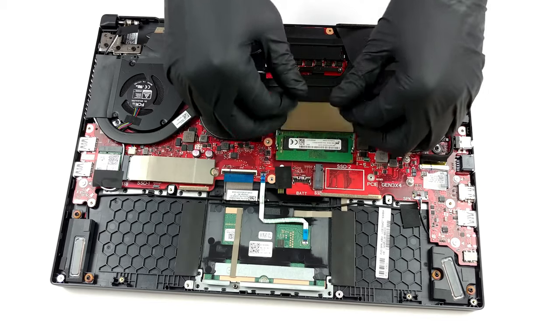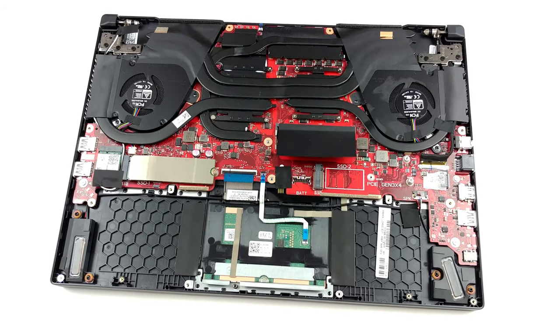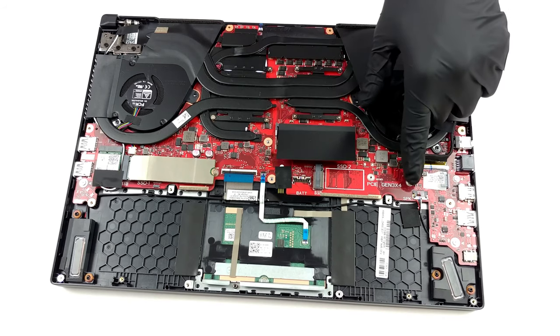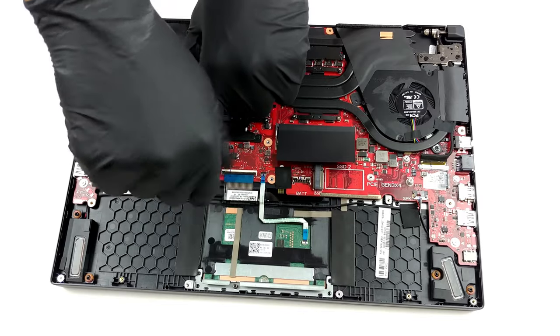Although some of the memory here is soldered to the motherboard, you still get one SODIMM slot for further expansion. Thankfully, the situation on the storage front seems brighter, as there are two M.2 PCIe x4 slots.